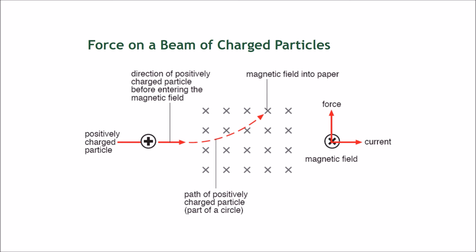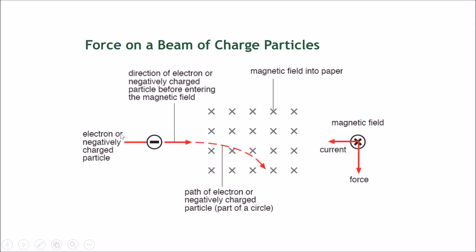This principle can also be used to direct a beam of charged particles, like in science fiction movies. Imagine a gun fires a positively charged particle traveling to the right — this represents conventional current flowing to the right. The crosses visible here represent a magnetic field going into the page. Applying Fleming's Left Hand Rule, with current to the right and the field into the page, you find that the force acting on this positively charged particle is directed upward.